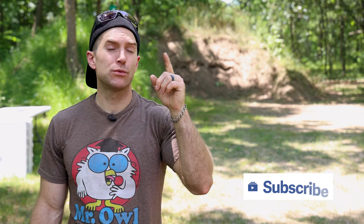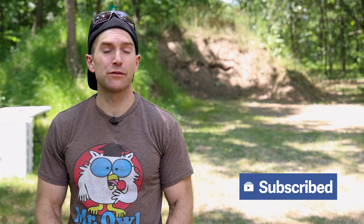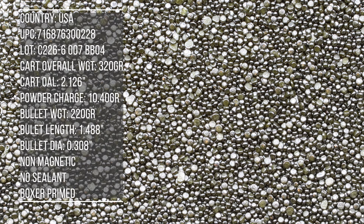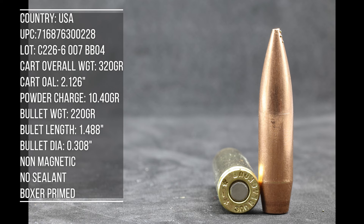Hey everyone, welcome back to the range. My name is Matt. Ammunition review today: 300 Blackout. We've reviewed this particular projectile from various other different manufacturers before. This is from Barnes — this is their 220 grain Sierra Match King OTM. In full transparency, the fine folks over at Global Ordnance sent over this 300 Blackout along with some other flavors of nine millimeter for us to review with no strings attached.